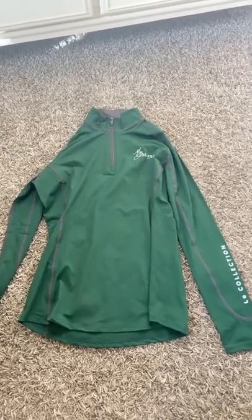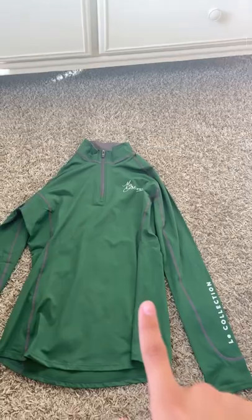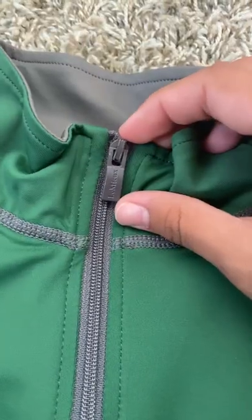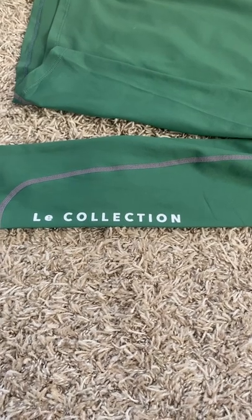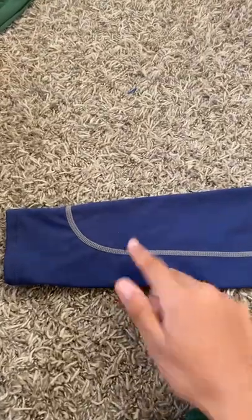Next, I got the long-sleeved dry fit shirt, but it is a little bit different than my other long sleeves. The zipper is different, and it also has this on the side, which my other one does not.